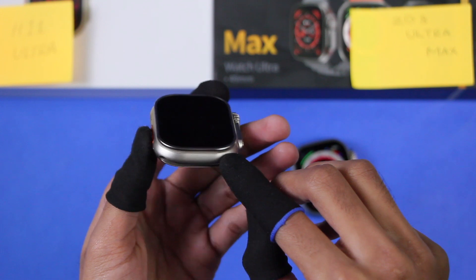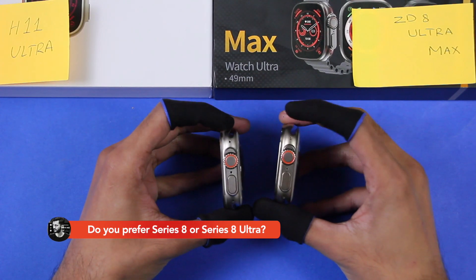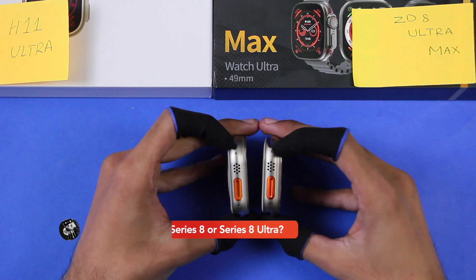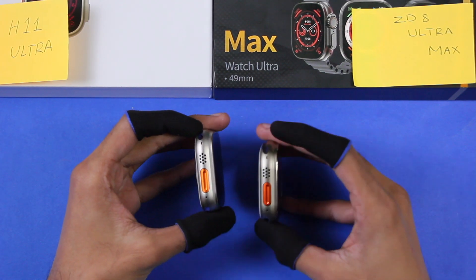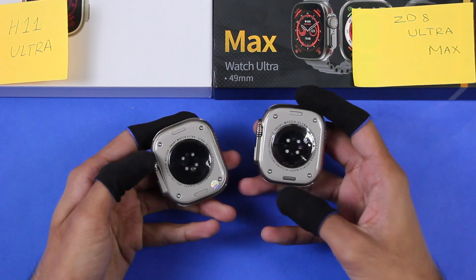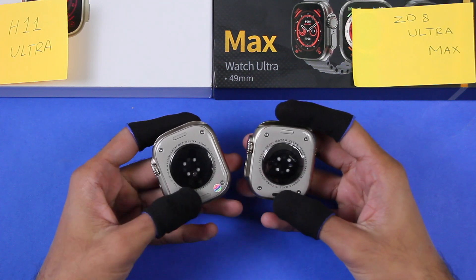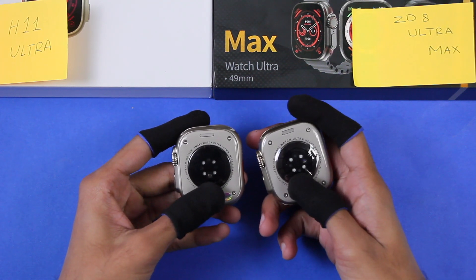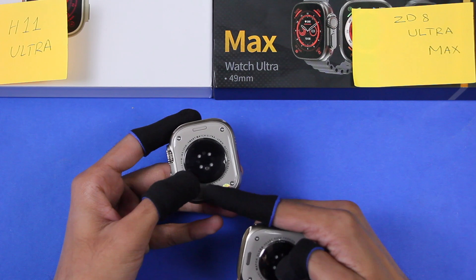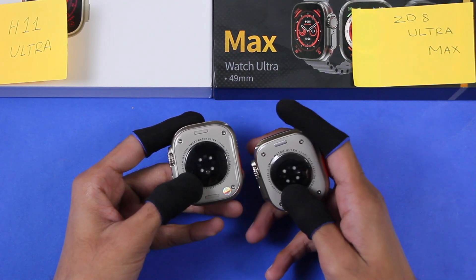The H11 Ultra is also given the design of the GPS antenna just like the original Apple Watch Ultra. Both smartwatches have additional holes on the right as well as on the left side. All holes on the H11 Ultra are open, while on the Z8 Ultra Max the upper left hole is closed. Both have real screws and strap locks, and the H11 Ultra also has a temperature sensor on the wireless charging and health sensors area, while the Z8 Ultra Max doesn't.